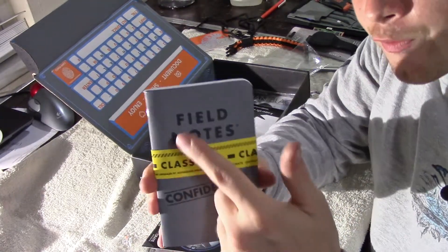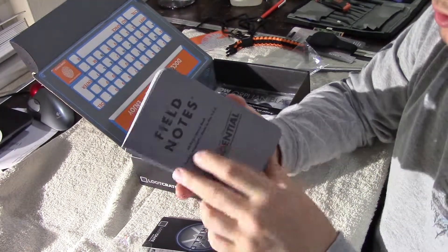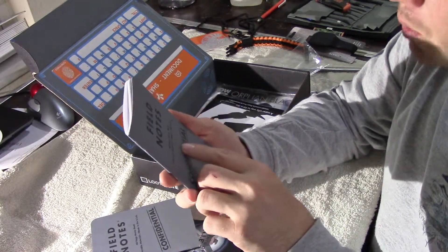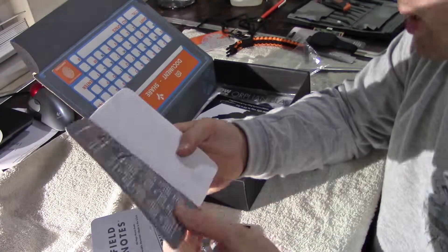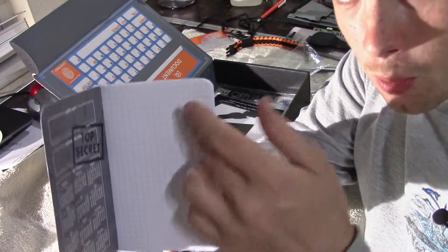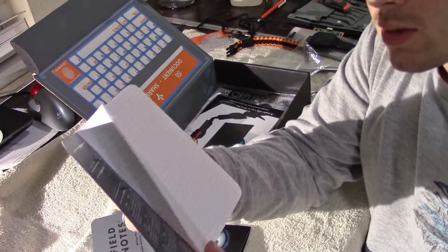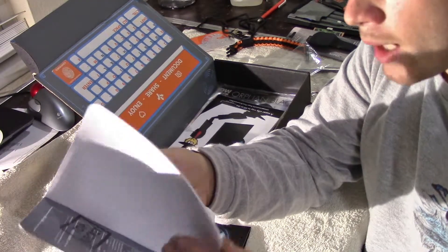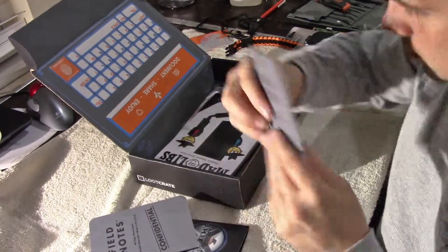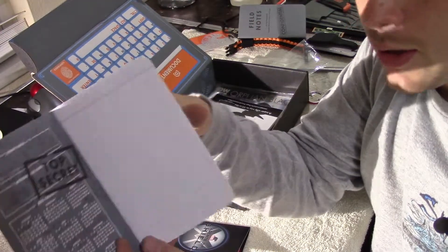The next thing we get is Field Notes. It's got a little sleeve on it. It's a 48-page memo book — Durable Materials, Made in the USA. It's graphing paper, so it's not just regular standard notebook paper — it's actual graphing paper. I can use this for school. I'm going for engineering, so I do a lot of math. Graphing paper comes in handy. The other one that came with it is just standard notebook paper.